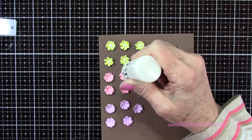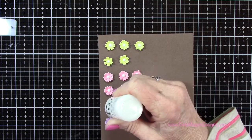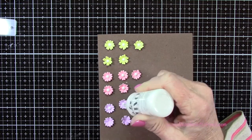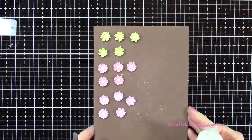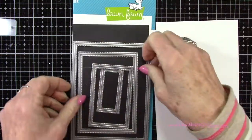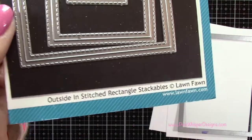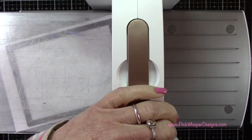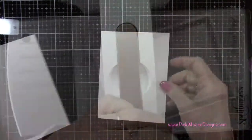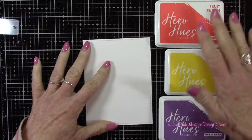So I went ahead and did all of these. Once those are all set, I'm going to grab the largest die — these are from the Outside In Stitch Rectangle Stackables dies — and I'm going to die cut two of these out of the Strathmore Bristol Smooth cardstock. These will give us a nice stitch border all the way around, and I've got two of those die cut.